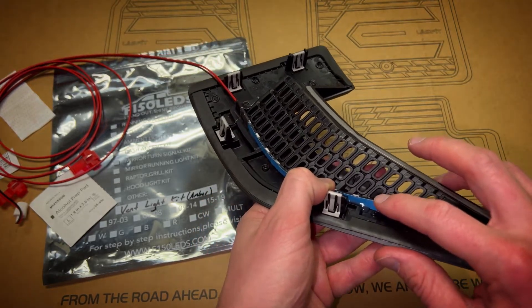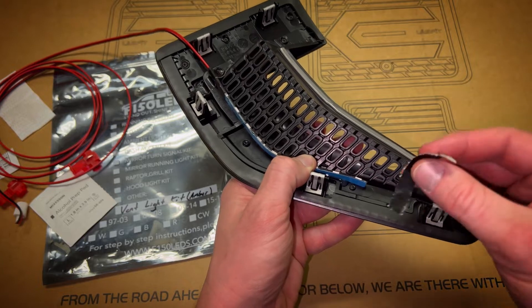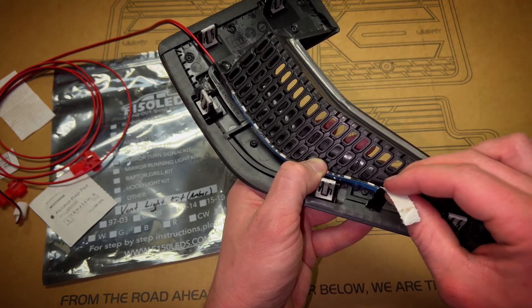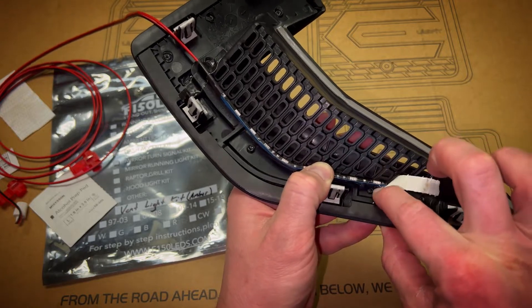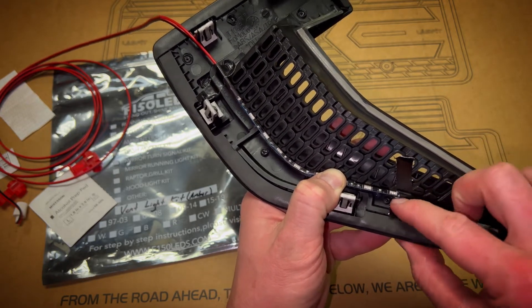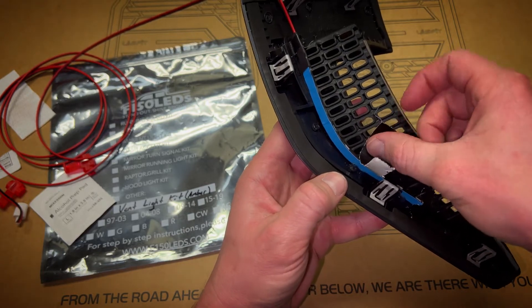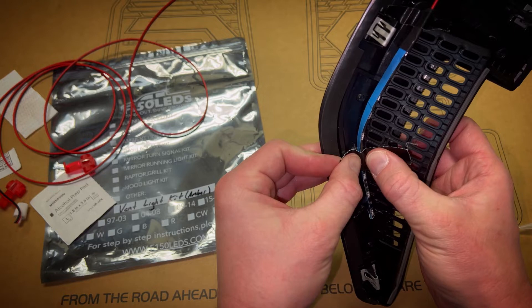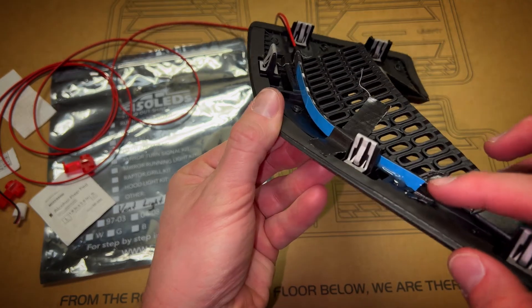After putting the LED into the divot, silicone takes a while to cure so I'm taking another piece of duct tape. The sole purpose of this tape is to hold it temporarily in place — not a permanent fixture. It's meant to hold the LED temporarily until the silicone cures properly. I'll put another small piece here to give the LED strip a little pressure so it cures overnight and stays in that divot.